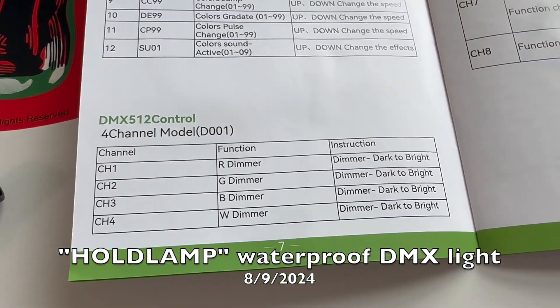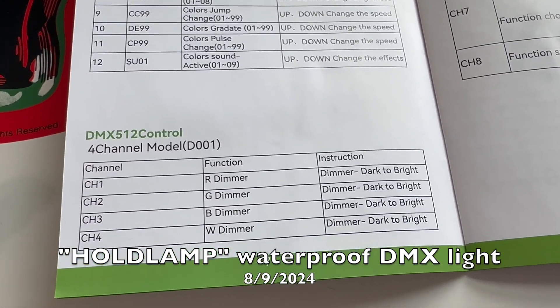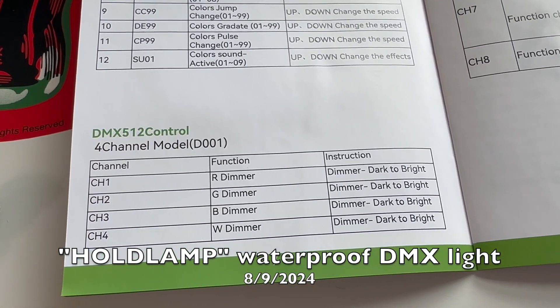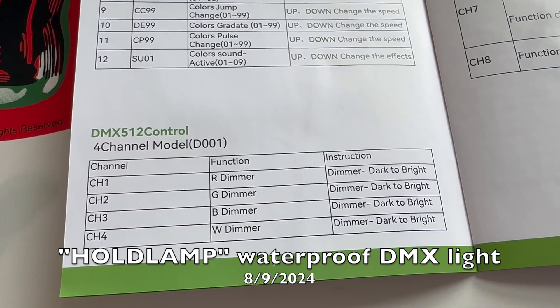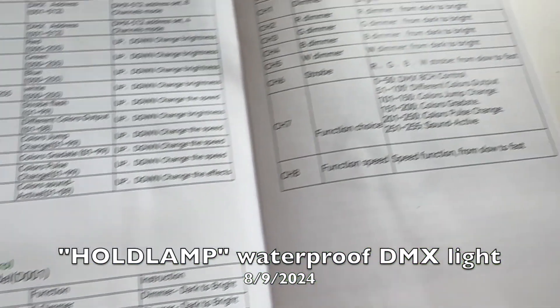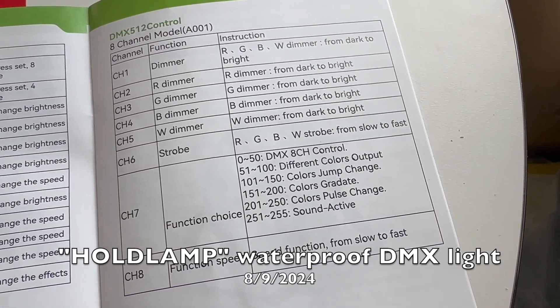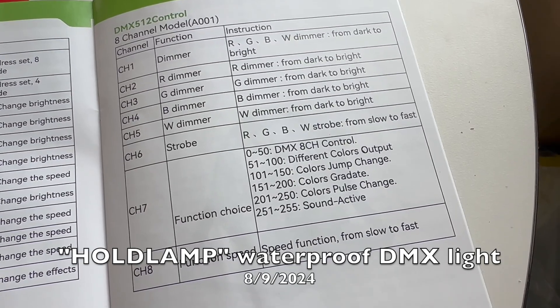You also have a four-channel mode where you basically just control the brightness of red, green, blue, and white. That's really useful if you're not doing anything fancy and you're trying to save channels with your DMX mixer or software. And lastly, there is an eight-channel mode where you can do all of that, plus control the strobe modes and the other types of functions.